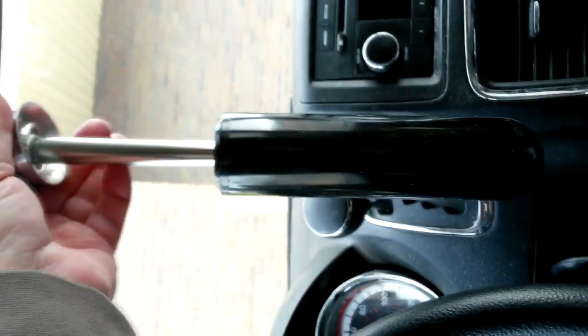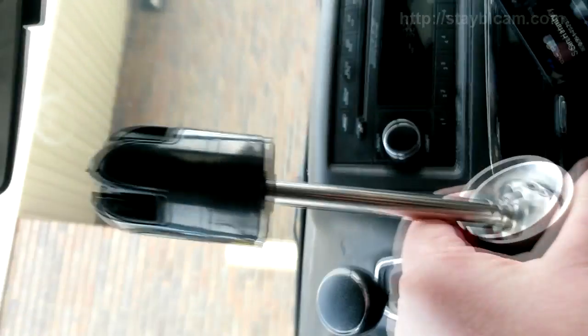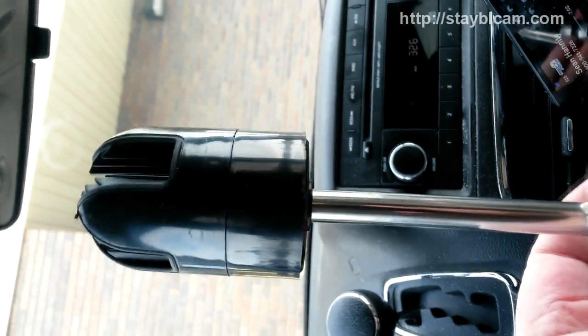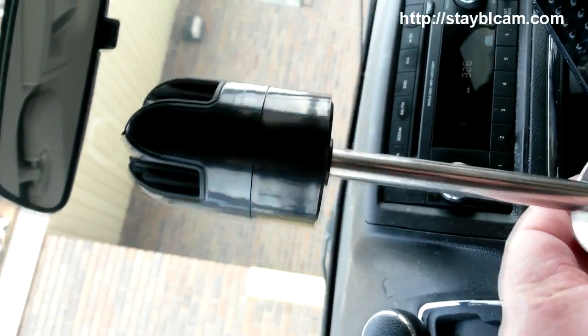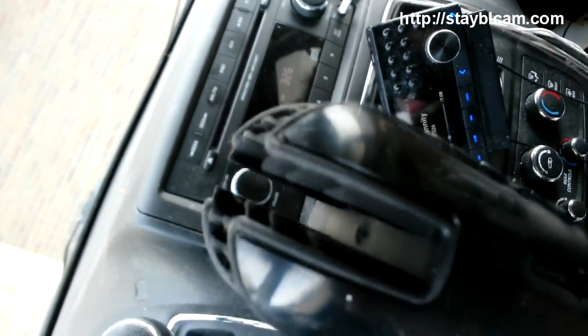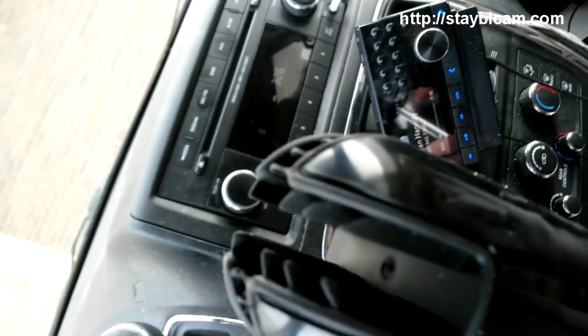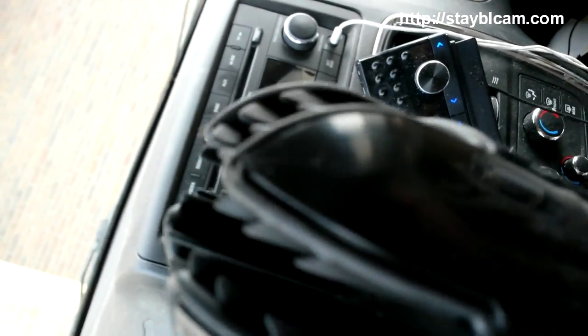I just wanted to show you, I just got my stable cam in the mail. I ordered this thing months ago — literally months ago — but they were having problems with the very top part of the stable cam, and so they finally got it to me.